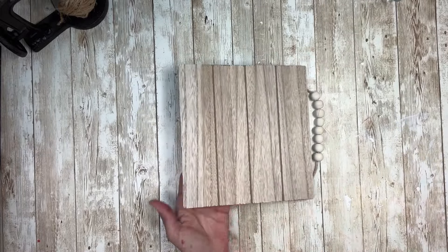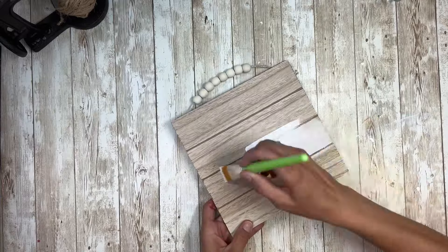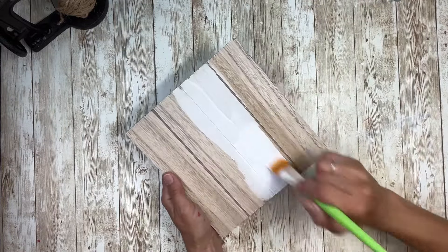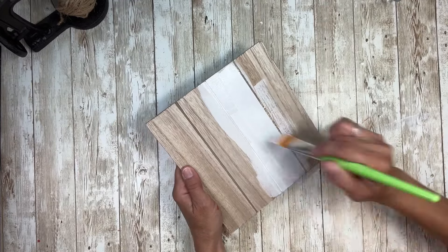Hey everybody, it's Janice with Creating Through Chaos. I'm going to start this project off with this sign from Dollar Tree. The first thing I'm going to do is paint the sign part of it all white. I'm just using white acrylic paint and I did two coats.